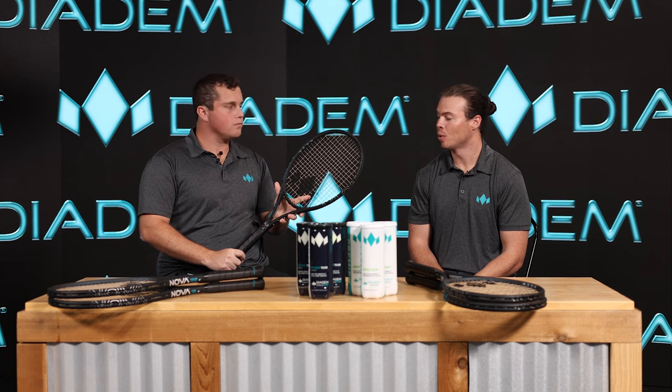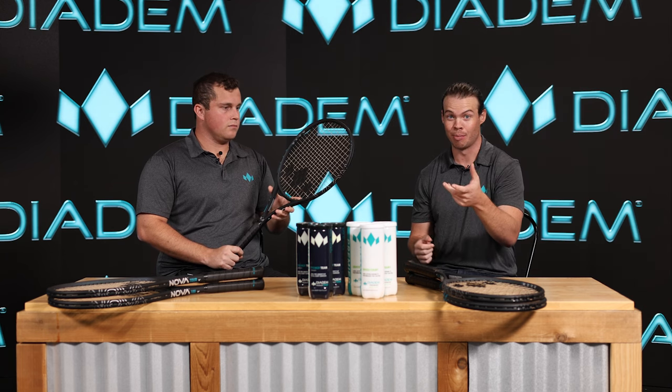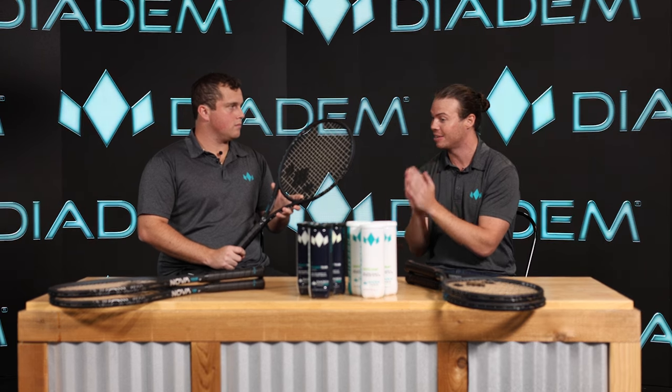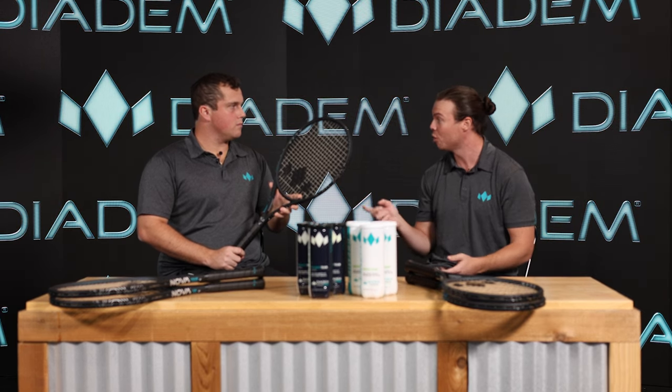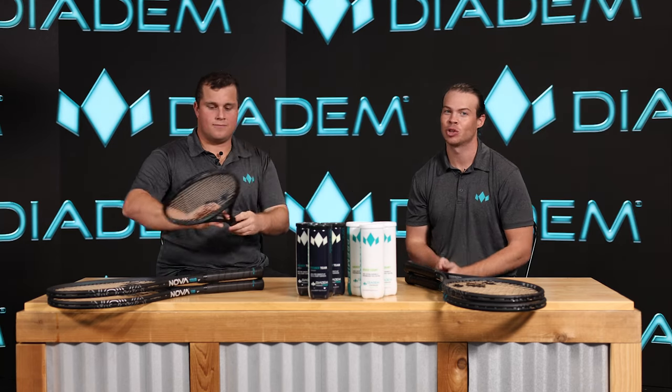The NOVA V3 Plus is our extended length frame at 10.8 ounces. Since it is a little longer, it is 5 points head light so it stays maneuverable without sacrificing the power and extended reach this racket offers — with a 27.5-inch handle, it's a great one for players looking for that extra reach. It's also worth mentioning that a couple of rackets from the FS line didn't make it into the V3 lineup — the 105 and the 105 Ultralight — but there's something in the works for all of you 105 and oversized racket lovers, so stay tuned for more information coming soon.